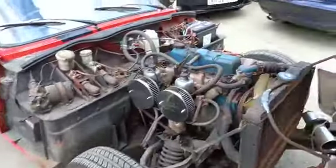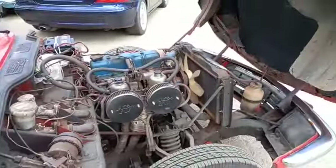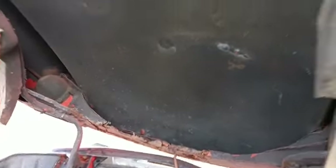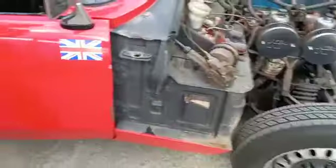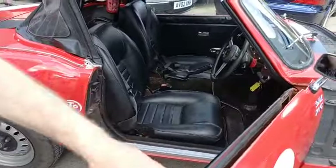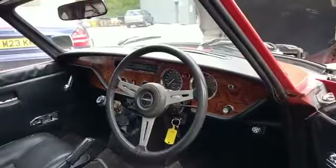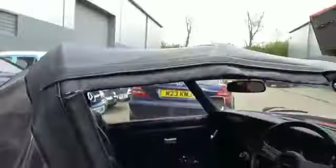Just going to run around it with the camera and film it for you. A little bit of a project as you can see — all under there and such. She does start and run. Obviously the battery is low, we've just jump started it. But other than that, sort of what you see is what you get. A fairly entry level Spitfire with a bit of room for improvement, and yeah obviously in need of a little bit of tidying up here and there and a go over.